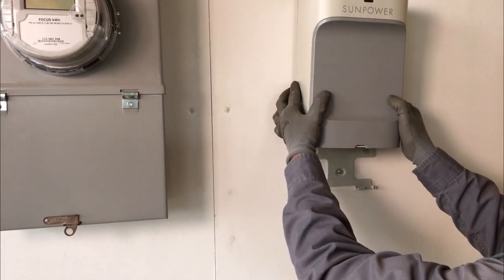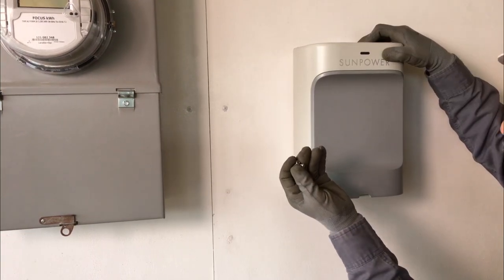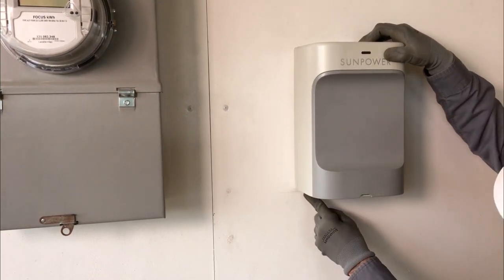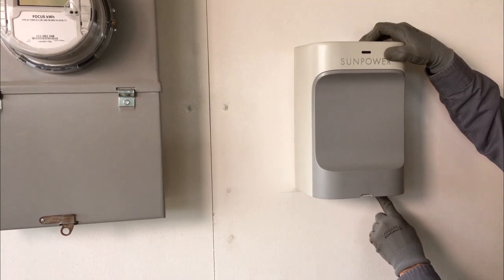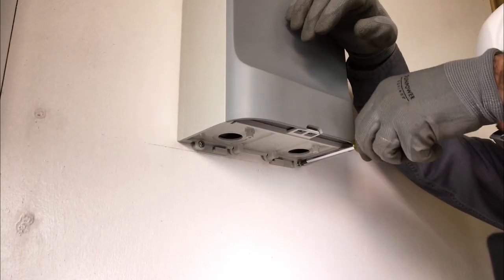Slide the PVS onto the bracket from the top down. Make sure to align the attachment holes between the PVS and the bracket. Secure the PVS to the bracket with two supplied screws.